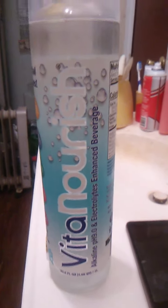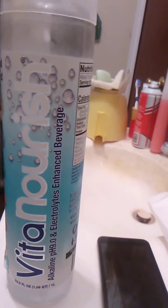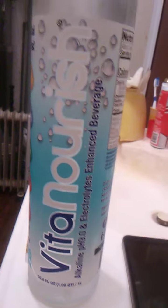Hello guys and gals. I'm going to do a product review for Vita Nourish — actually it's Nourish, not Nourish. Never mind. This is Vita Nourish.